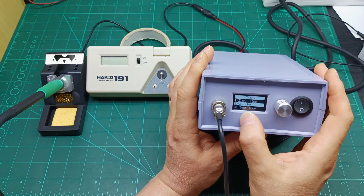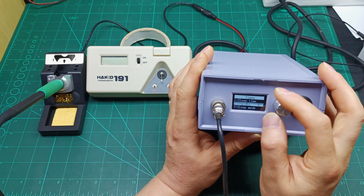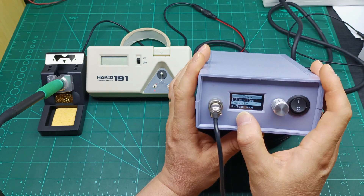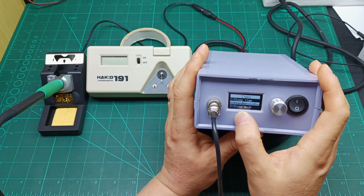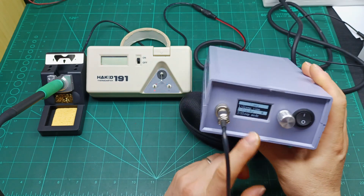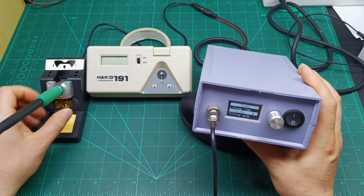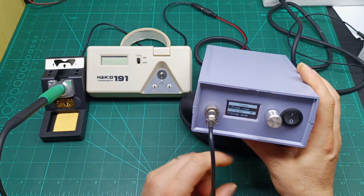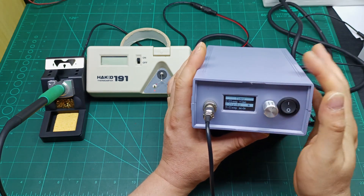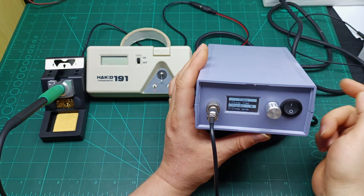Then you have Standby — press once and it brings up a number, say 10. You can set the number of minutes for the standby period. For example, set it to 10 minutes: as soon as you put the iron on the stand it will count 10 minutes and then go into standby mode. Standby mode is like turning off the display of the soldering station, but the power supply is not switched off — you switch that off manually.